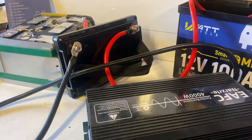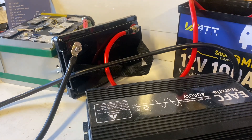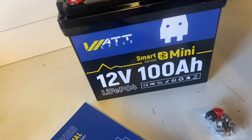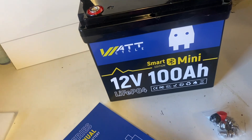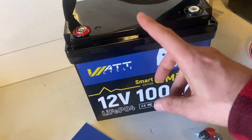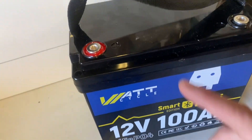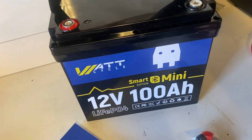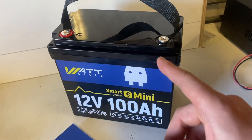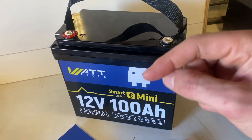So the 12V 100Ah Mini Smart Edition from WattCycle seems like a good quality battery. I really liked the fact that it went into overcurrent protection at about 140 amps — great safety feature. Cold temp protection, high temp protection — nice. And it's so tiny. I'll leave some affiliate links in the description, and if you have any questions feel free to comment down below. Be sure to check out these two videos next.